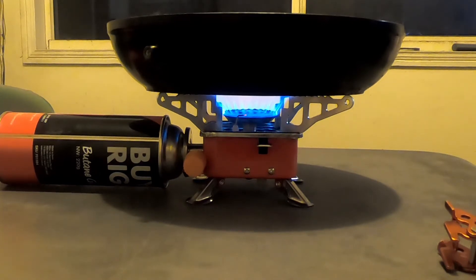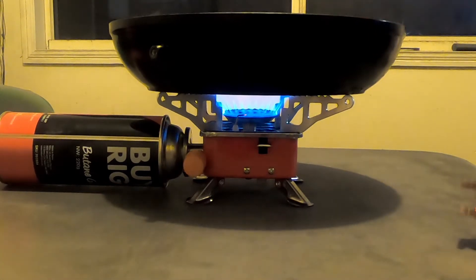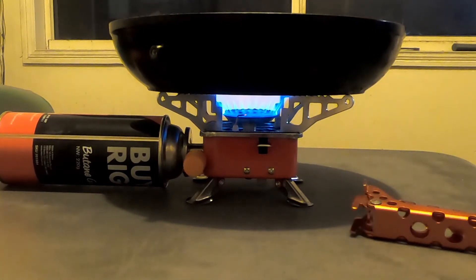This is working like a treat. It's got a good base area for the frying pan to sit on — it sits very sturdy. This is just a normal non-stick frying pan — I took the handle off it and this is how I pick it up. It's cooking really good.